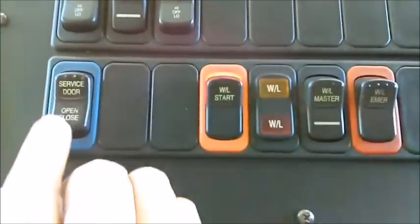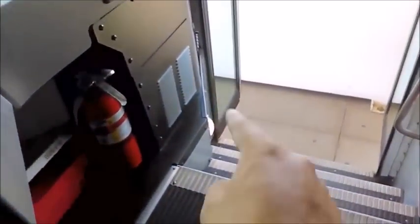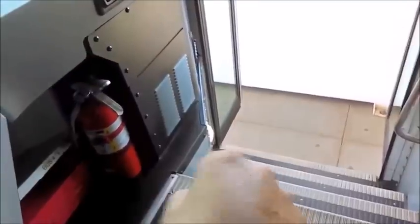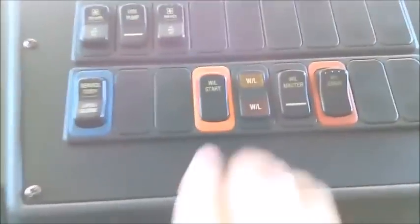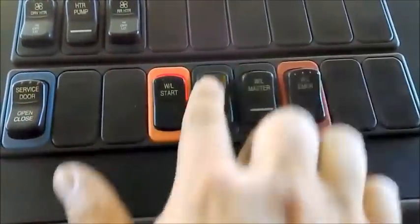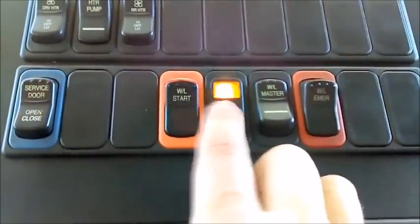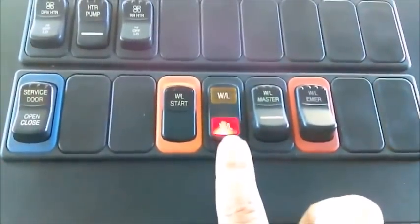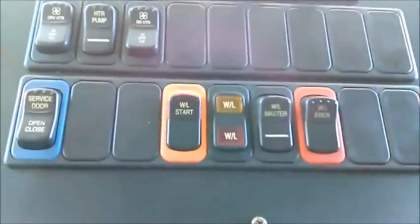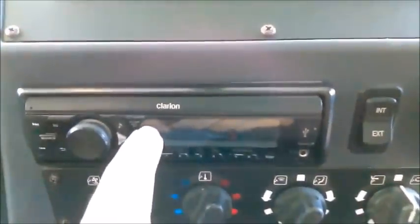I check the door control: I open the service door, confirm the entry light works, and close it like it's supposed to. This is my 8-light system—ambers and reds. The master goes on, amber light indicators confirm they're working, red lights go on, indicators confirm they're working, then I cancel.